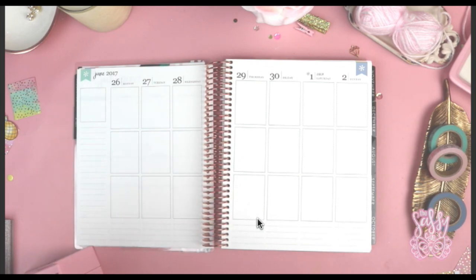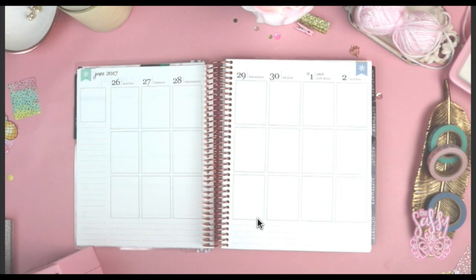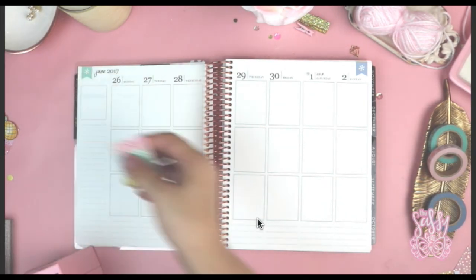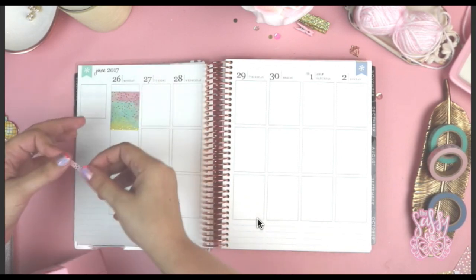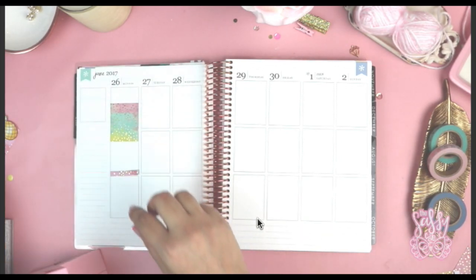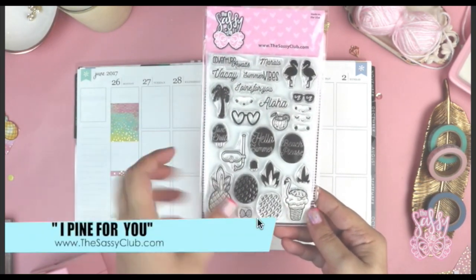Hey Sassy Heads, welcome back to my channel — the Sassy Club. Sandra here. If you're new and haven't already subscribed, be sure and hit that button so you don't miss any of my videos. I thought I'd do something a little bit different and plan in my Erin Condren. You guys know I'm more of a disc girl, but I thought for funsies I would try doing a plan-with-me inside of my Erin Condren.